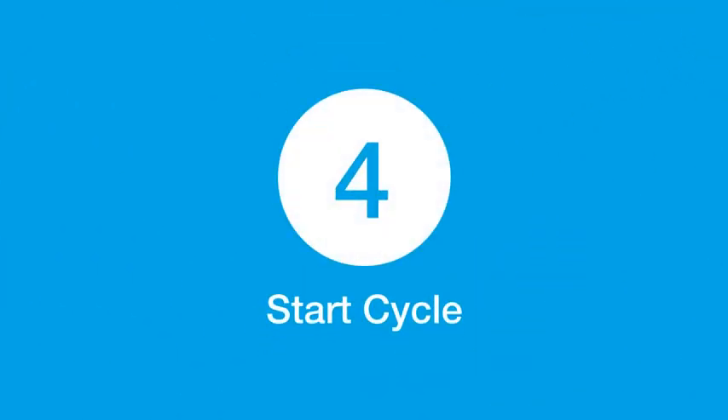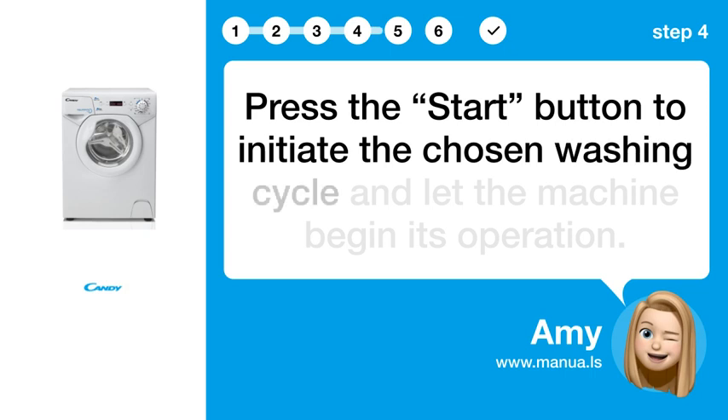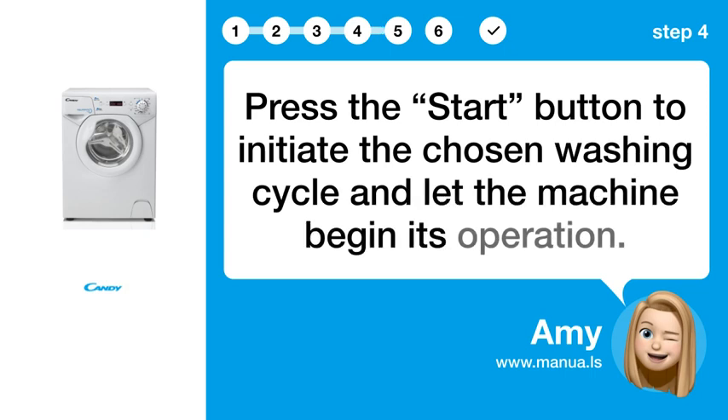Step 4: Start the cycle. Press the start button to initiate the chosen washing cycle and let the machine begin its operation.